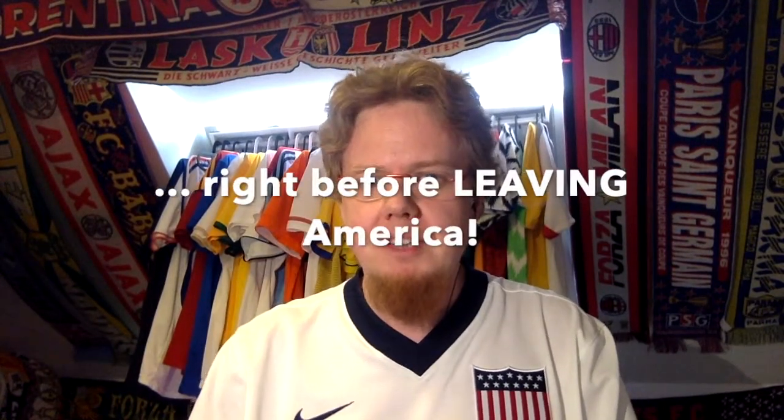For this last part I'm wearing, of course, the US Nike Centennial jersey from 2013. I haven't made a video of that one. This is my absolute favorite US jersey. I got it right before leaving for America — it's kind of a memento, ten years being in America. More on that if I make a specialized video.